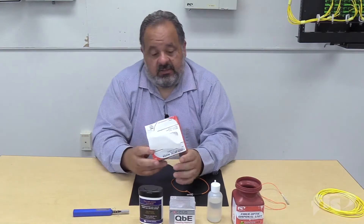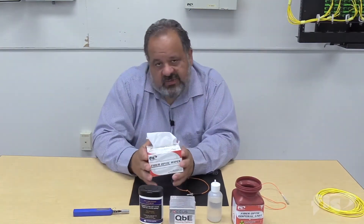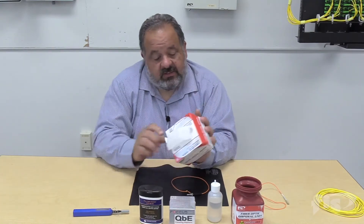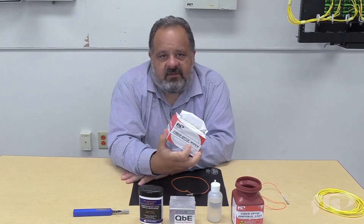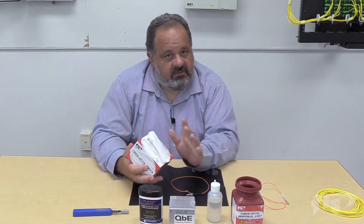One of your traditional methods would be to use wipes. In class, I always ask what's special about these wipes, and I always hear they're no-lint. But if you look very closely, under 'fiber optic wipes' it says 'low lint task wipes,' meaning there is some lint that can be left behind. Very effective and our most popular wipe that we sell — but they aren't lint-free.